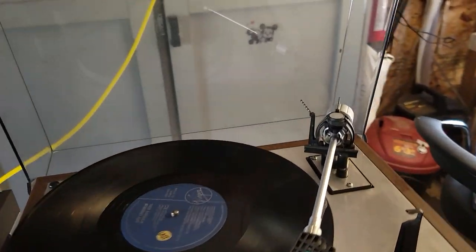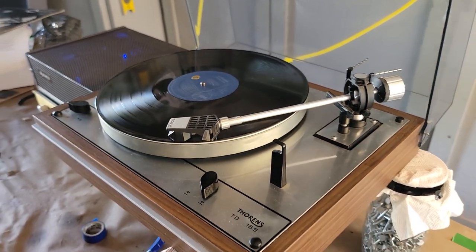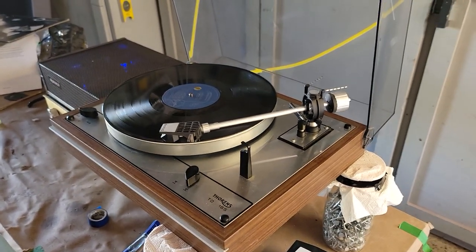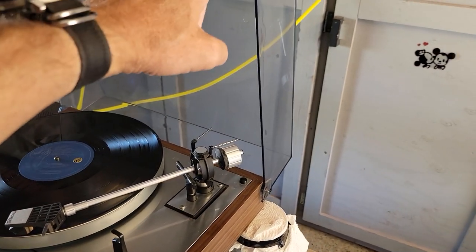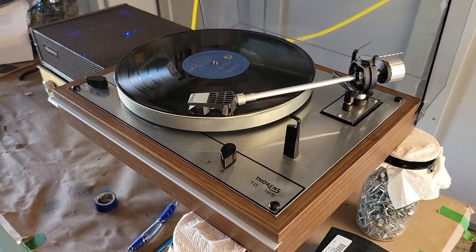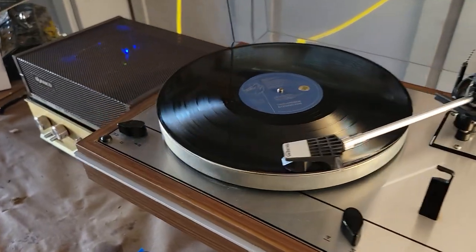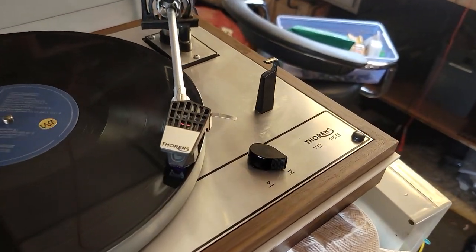Yeah, she is coming along. I cleaned it up — it was really really dirty and gunky — so cleaned it all up and it's looking pretty good. I got a new dust cover, well a new old dust cover that I had kicking around; I'm just going to polish that up. It's looking really really good and sounding fabulous. There you go — Thorens TD 165.